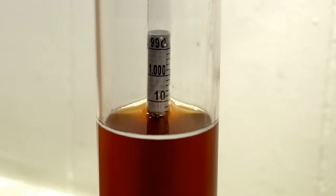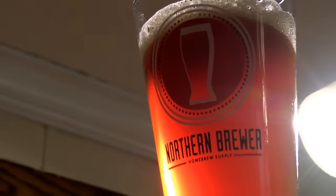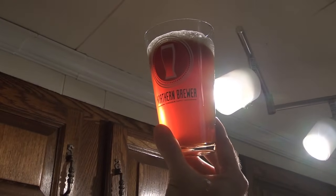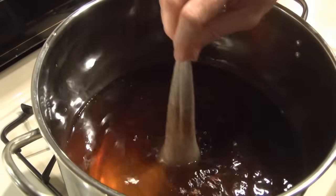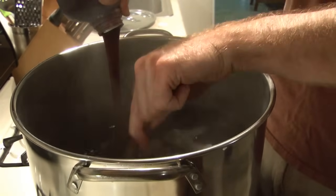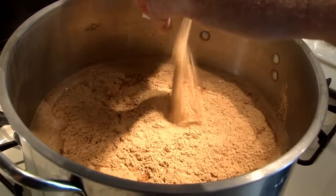A physicist would tell us that the hydrometer measures the gravity of our wort and beer — another way to say that would be that it measures the density of our beer relative to the density of water. A brewer might say instead that the hydrometer tells us how much dissolved sugar is in our wort or beer, thanks to the malt extract, grains, and other sugars added on brew day.